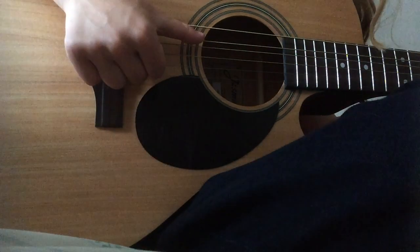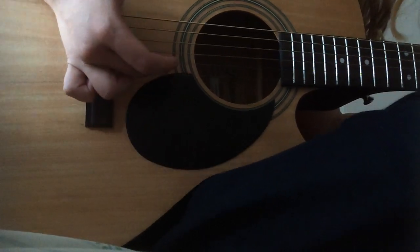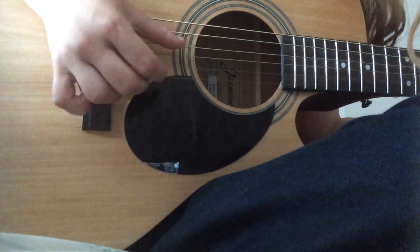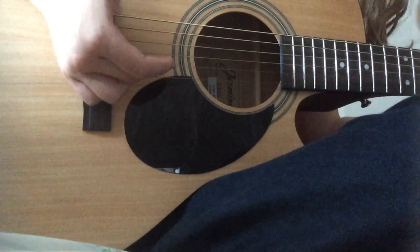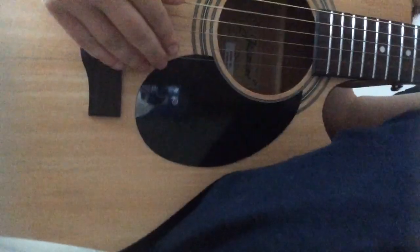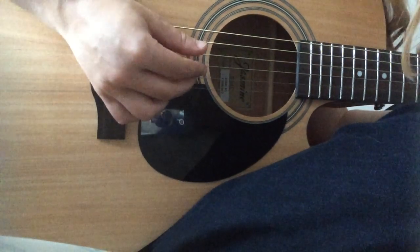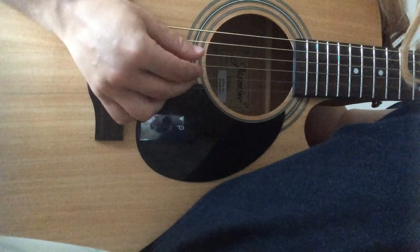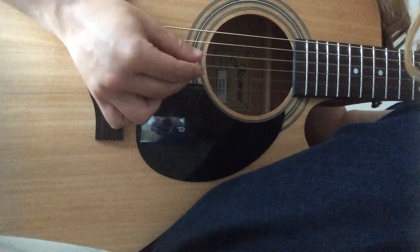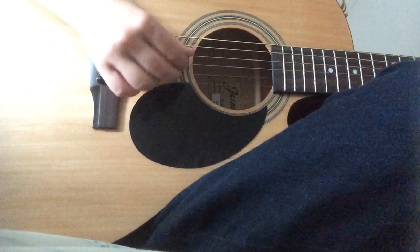You're going to start with your thumb on the A here, then thumb again right below it, then your middle finger, then your pointer finger. Thumb again on the third, and your middle finger again. So the pattern goes: thumb, thumb, middle finger, pointer finger, thumb, middle finger.